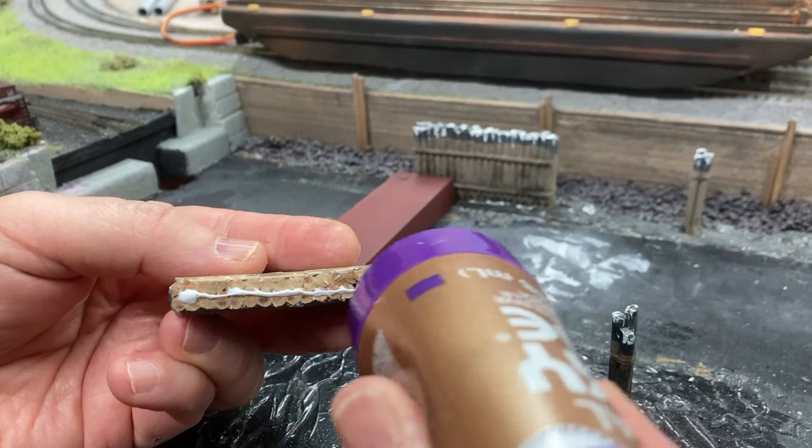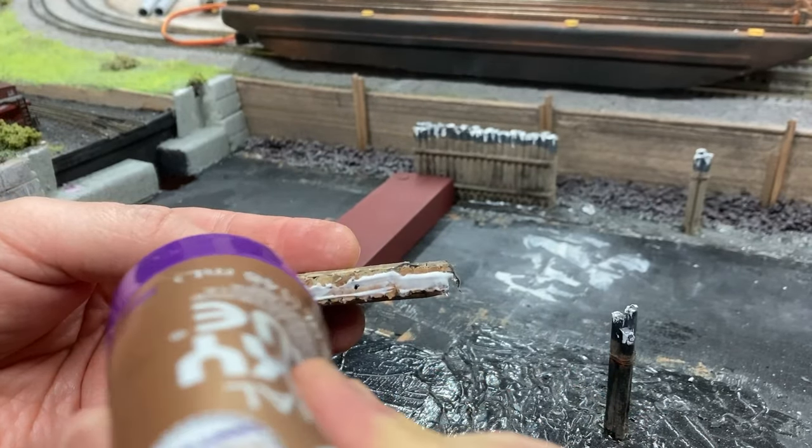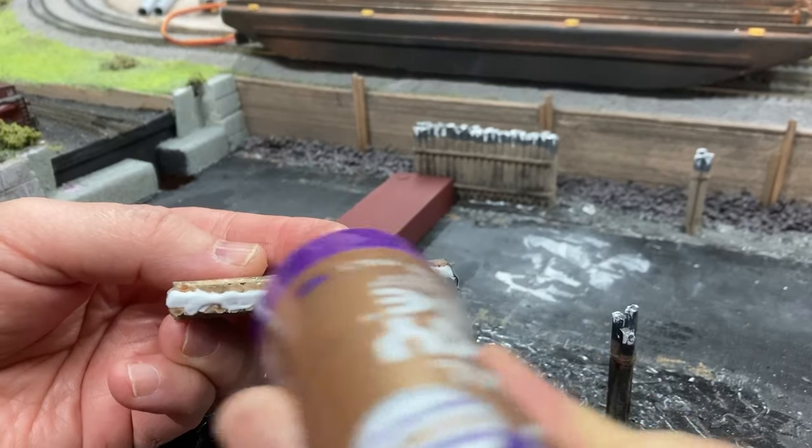I also glued down the piling wall in its new location and used weights to hold the wall straight. It's a good result and a great fit.